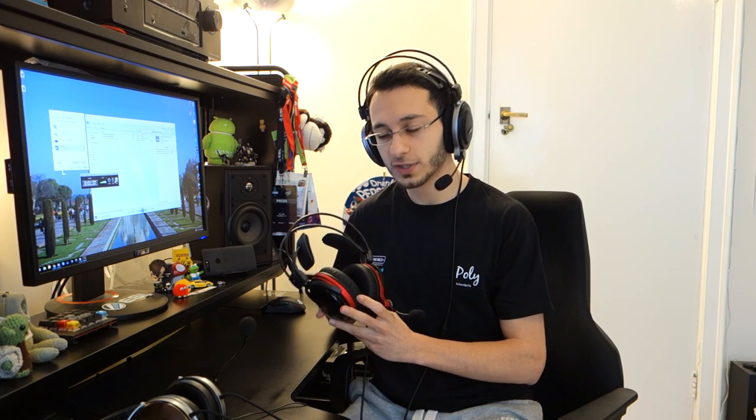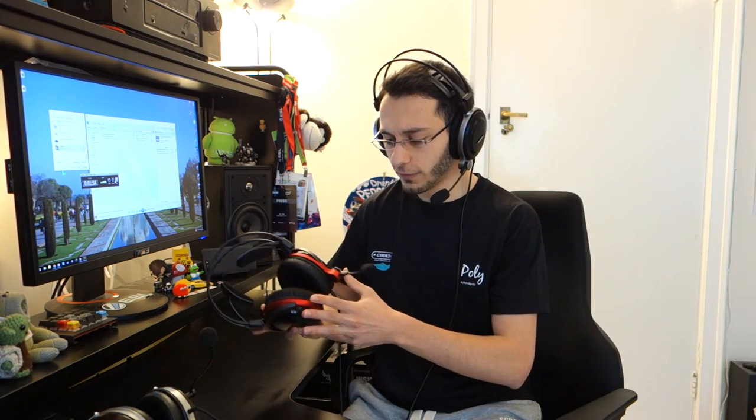Moving on to the mids, here is where the open back variant really shined — the mids came out really well and were really detailed. However, both headsets had a somewhat more artificial mid-sound, and comparing to audiophile-grade headphones you could hear the difference, especially in the upper-mid section. The open back variant sounded a lot more revealing and forward, whereas the closed back, due to its nature and mid-bass presence, had a more recessed and pushed-back mid-range.